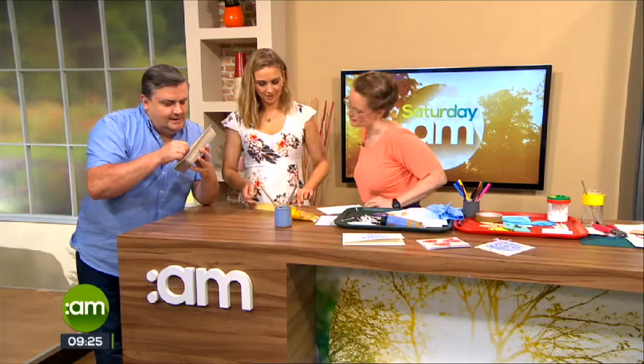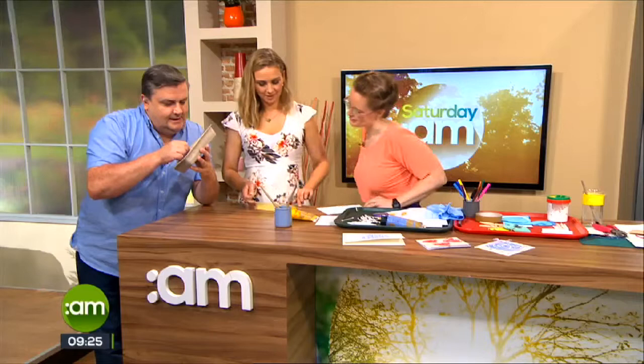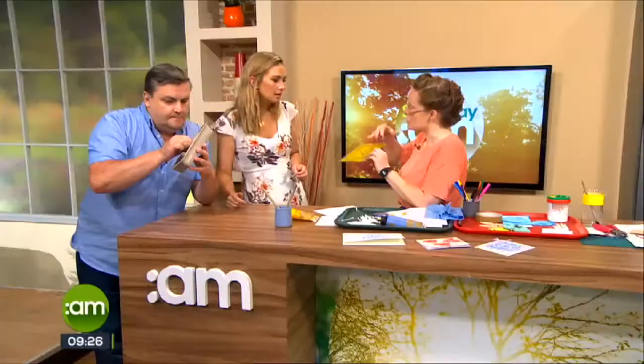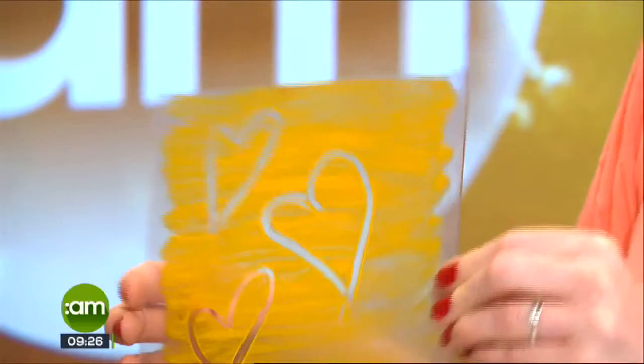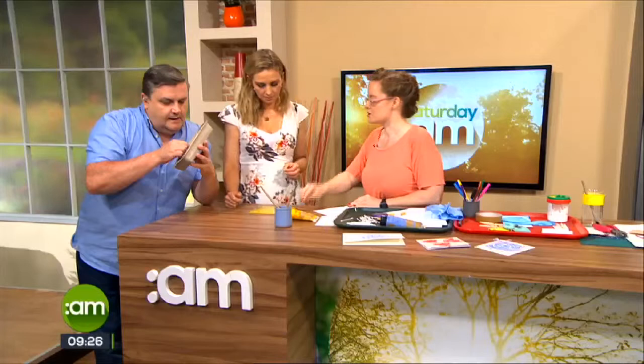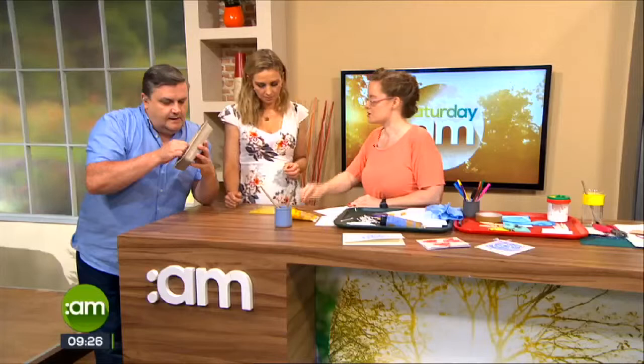That looks really good. You can see here that because you can almost see through the surface, you know that's enough paint. If you couldn't see behind, then you'd know you've got a little bit too much paint. Also, don't take too long on your design because the paint will end up drying out.